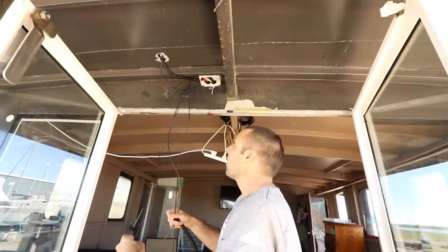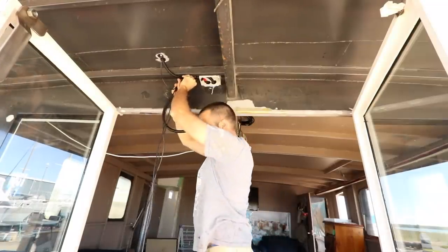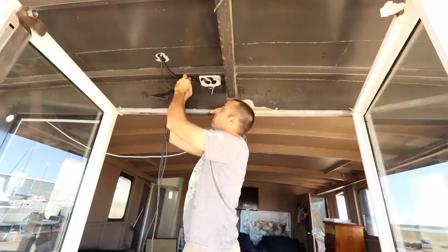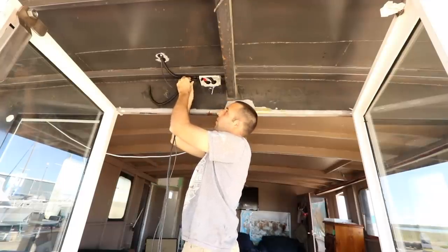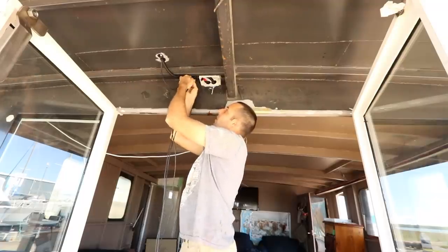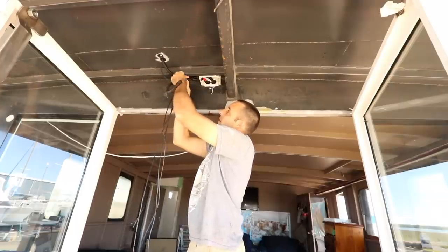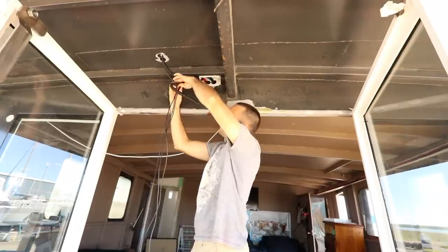I've got four cables so I'm trying to keep them as tight and uniform into a square as possible, rather than having them lay flat which takes up lots of room and is awkward to bundle. Trying to get them like a square with a cable in each corner. It's probably just me being pedantic, but it certainly makes this part easier.